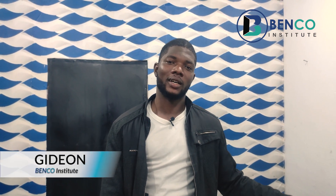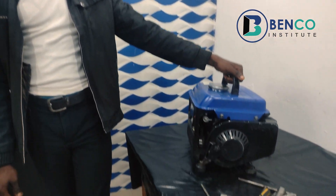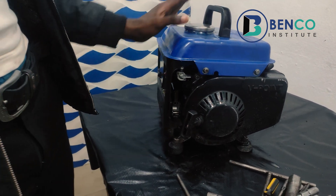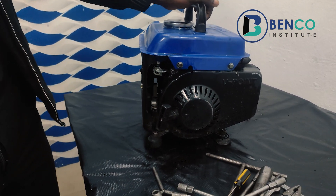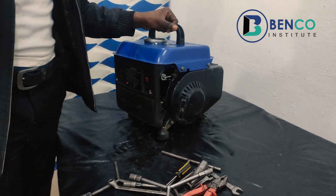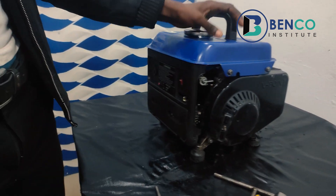Hey guys, welcome to Benko Institute of Technical Studies, your small engine repair channel. I am Gideon, your technician. On today's class, we are looking at a small portable generator — the TG950 generator, popularly called 'I Better Pass My Neighbor' in this part of the world. We got the generator from a client.